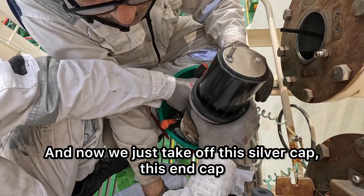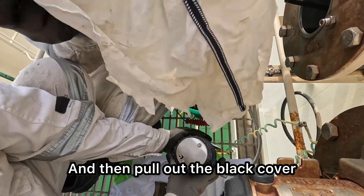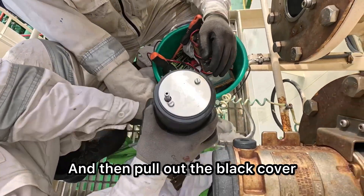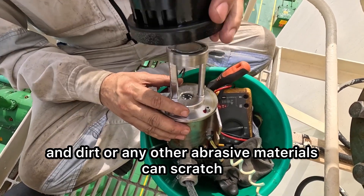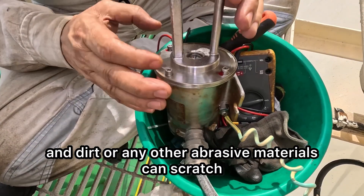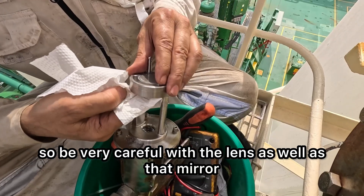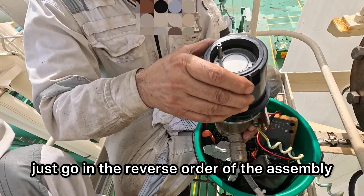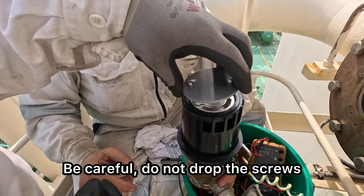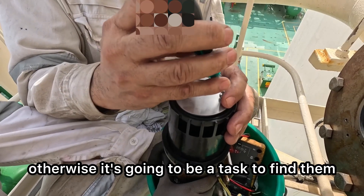Now we just take off this silver end cap — take the screws off, remember do not drop them — and then pull out the black cover. While doing this, you may need to take off your gloves because the dust and dirt or any other abrasive materials can scratch and damage these lenses. So be very careful with the lens as well as that mirror. No rocket science in assembling this back — just go in reverse order of assembly. Be careful, do not drop the screws, do not drop any connectors down, otherwise it's going to be a task to find them.